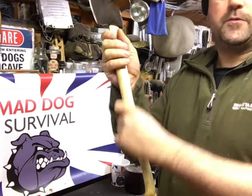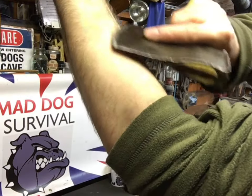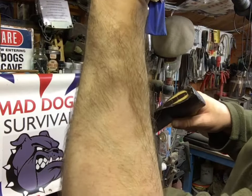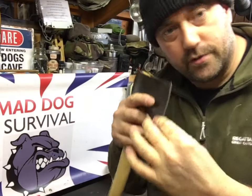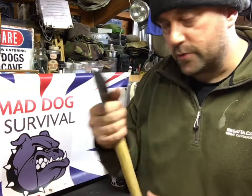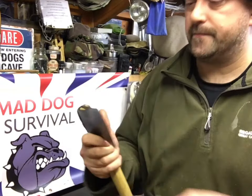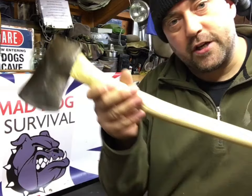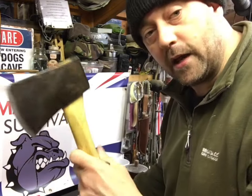I would be more comfortable using the Elwell as an all-round tool. I've put a reasonable edge on it — let me demonstrate — I can actually shave with this. So I have got it pretty much shaving sharp. I can choke up on it and do some fine carving as well as chopping. I wouldn't necessarily use it for splitting, but that's my take. I would prefer something more traditional and more versatile for what I use a small hatchet for.